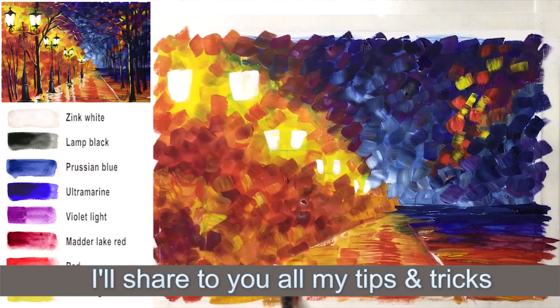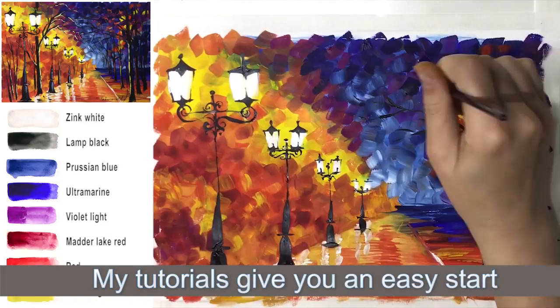I will share with you all my tips and tricks that will help to improve your skills. My tutorials give you an easy start to your own art life adventure. Join me and I will show you.